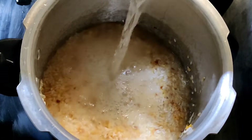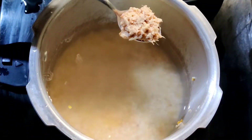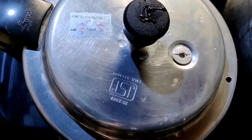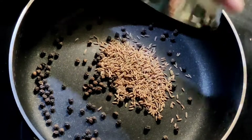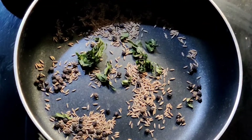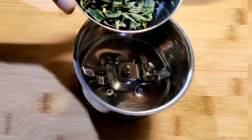Add five cups of water and one teaspoon of ginger paste, then pressure cook for three whistles. Heat a pan and add two tablespoons of black pepper and two tablespoons of cumin seeds with a few curry leaves. Roast them for a minute on a low flame and grind to a powder.